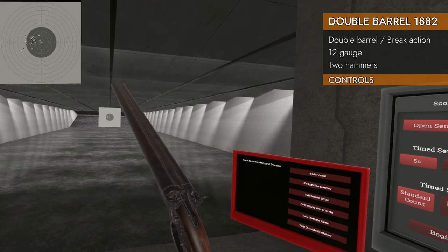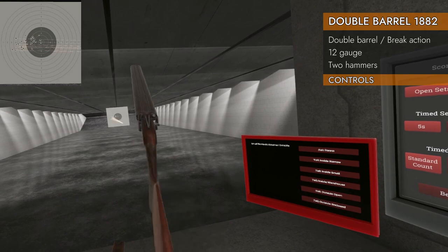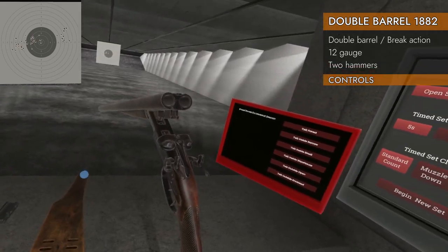Left, right, or down on the trackpad will cock the hammer — doesn't matter which one you press. Up on the trackpad again to break it open and it will eject the rounds. Simple as that.